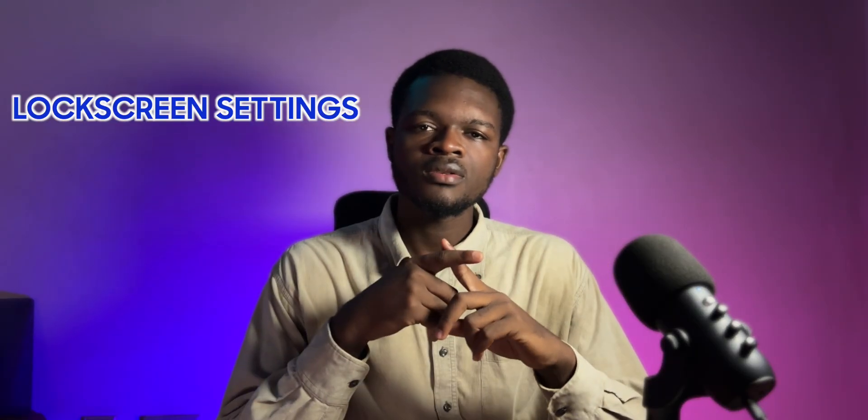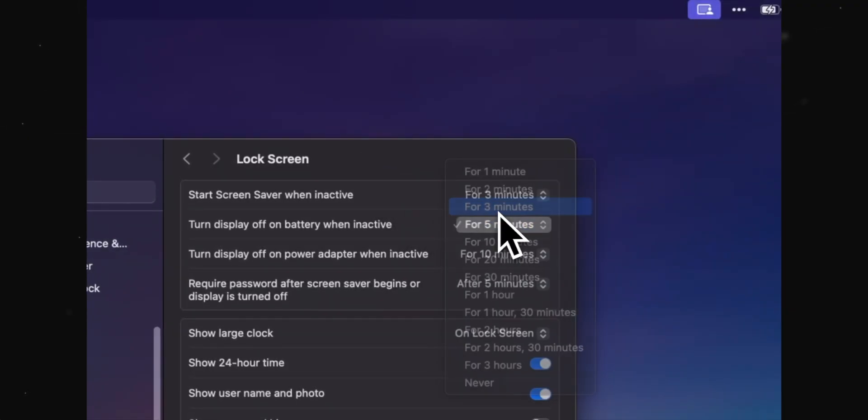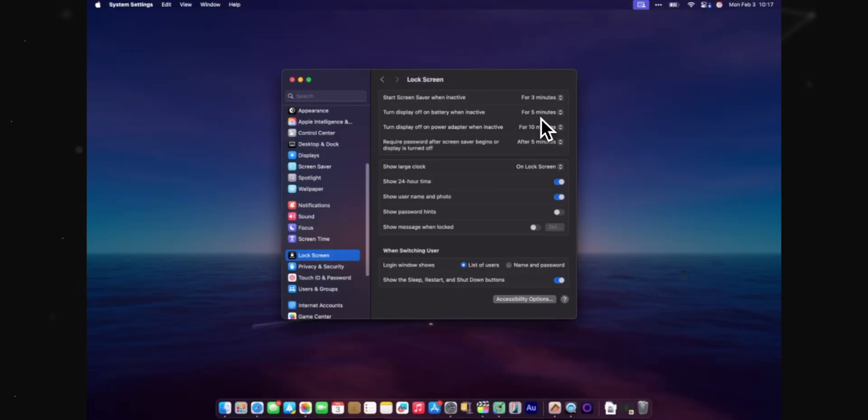In lock screen settings, I would say you should keep the display-on time to a minimum. You don't need to keep your MacBook screen on for two hours — what's the point? Also, if you use a screensaver like I do, it's much better to use that setting to only activate while your MacBook is plugged in. There is no point using a screensaver on battery; it drains your battery.